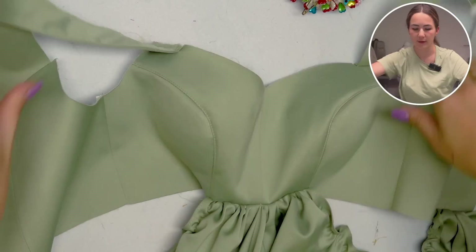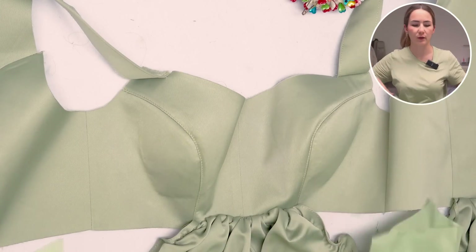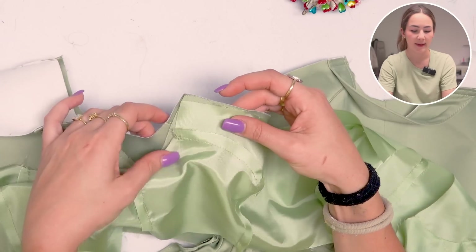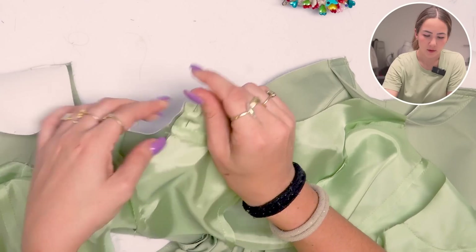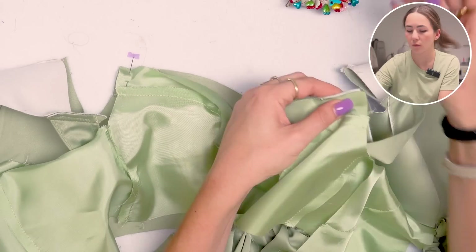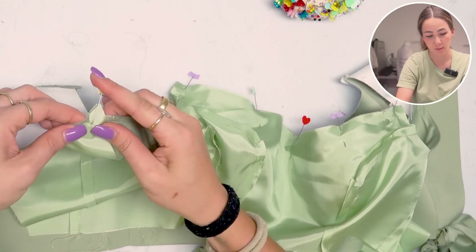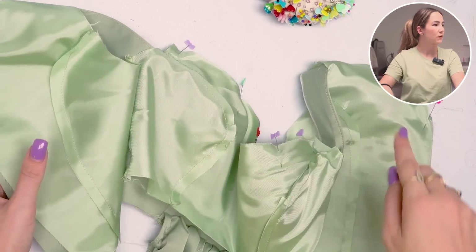With the skirt attached, we can put the lining on top. Put right sides together and make sure to tuck the straps inside your bodice — the straps will not get lined. It just fits right on top, so pin the neckline together. Leave the armscye as is since we'll use it to sew in the sleeves later. After sewing the neckline I will also understitch that seam so it lays better — same as we did for the straps.